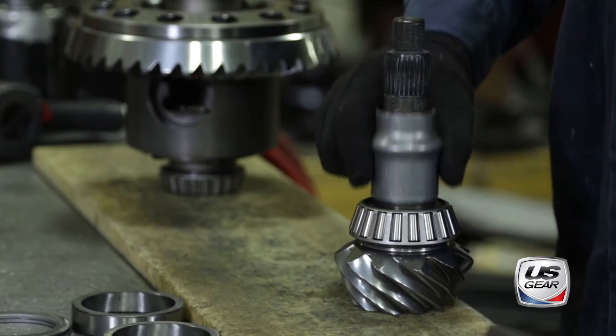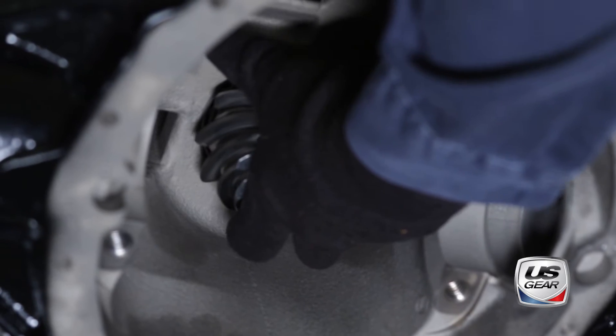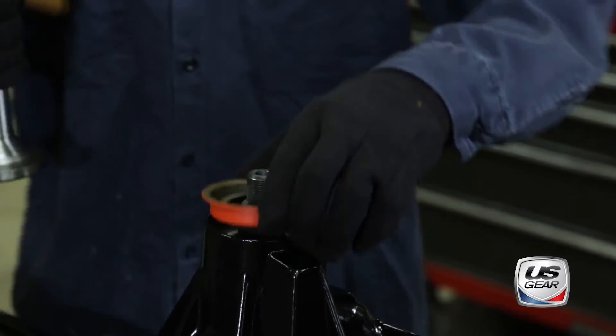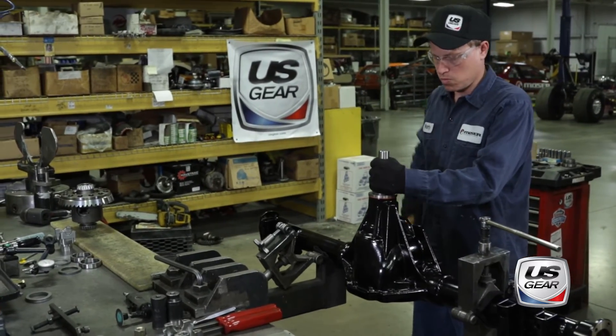Next, the crush sleeve is placed on the pinion and the pinion is installed into the axle center section. Using a special tool to support the entire diameter of the lip, the pinion seal is driven into place.